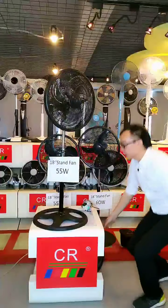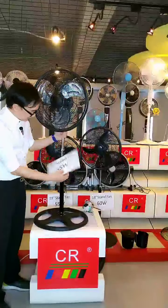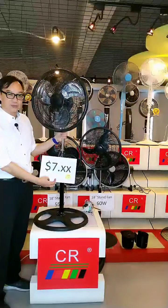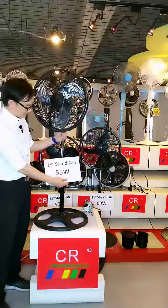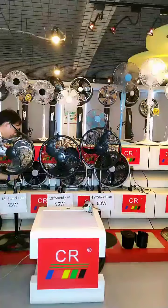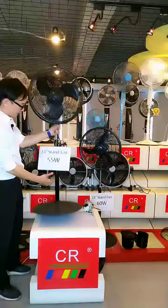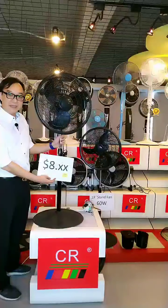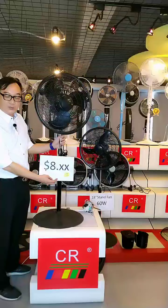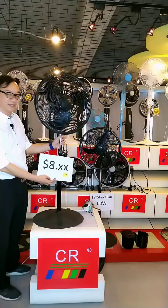The price for the economy version is very special at around $7 — you don't need $8 to get this 18-inch stand fan with plastic grill and plug-in type base. For the premium version, it is only around $8 — almost just $1 difference between the premium and economy versions.